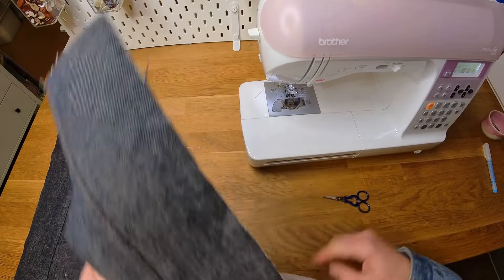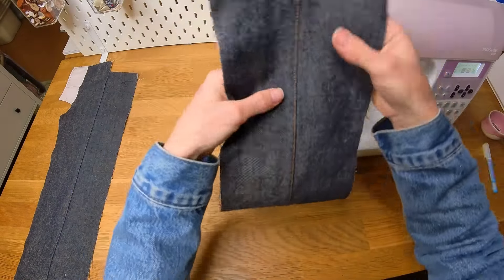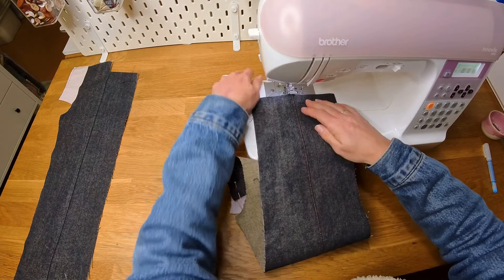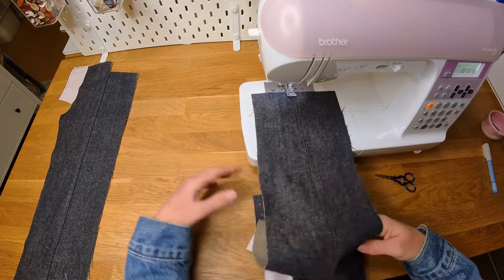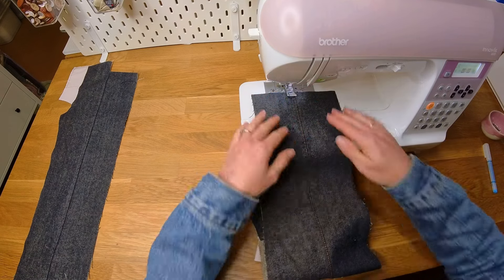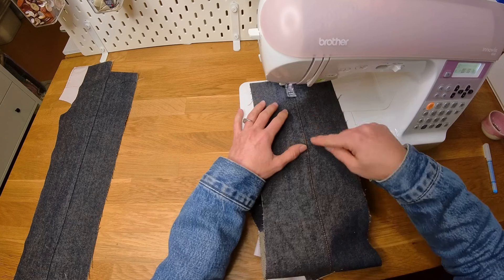Now I'm going to sew my second line of top stitching, and this one I'm lining up exactly a quarter of an inch from the first line. The way I do that is I have a marking on my presser foot that I know is a quarter of an inch from where the needle is, so I line up my first line of top stitching with that marking and keep that equal distance the whole way down, ensuring my top stitching remains a consistent quarter of an inch from the first row.